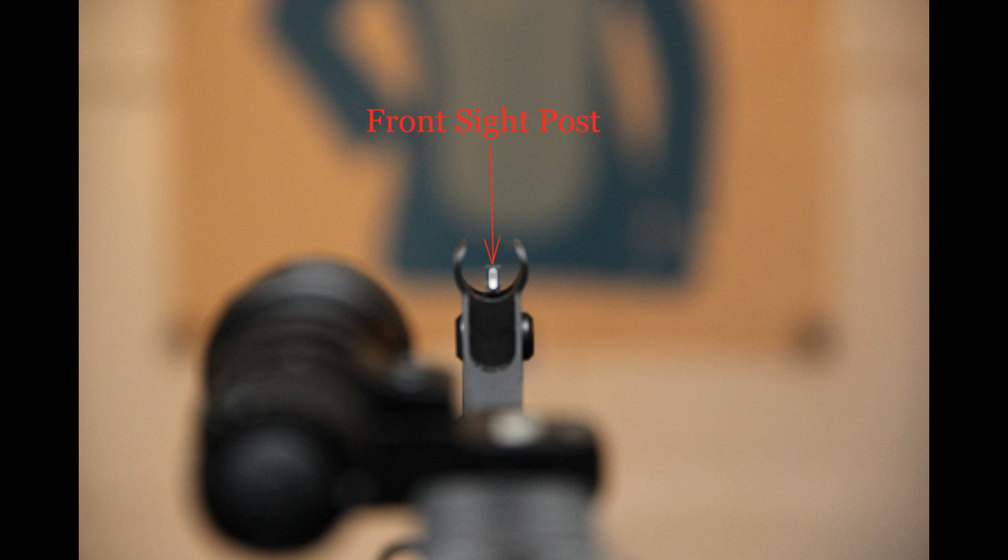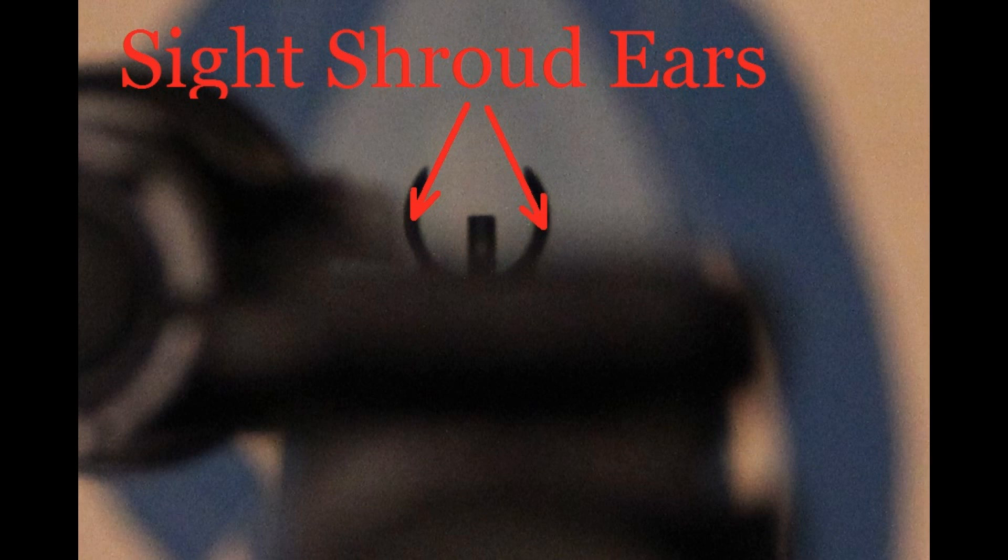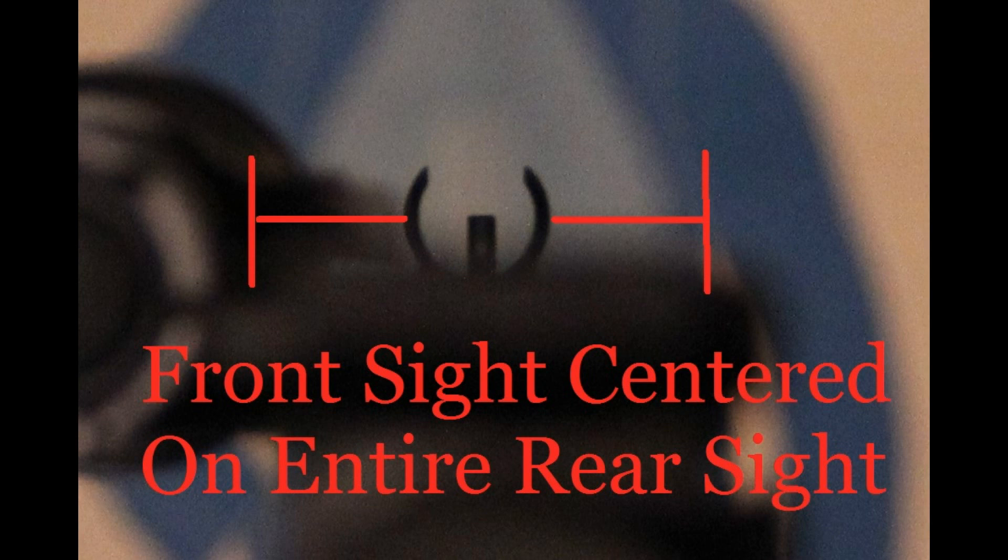For the Caveman Ziatek method, what you want to do is look at the front sight post together with the left and right ears on the front sight shroud, and align them so that they sit directly on top of the rear sight. You'll know that the elevation is correct if the front sight and shroud is sitting on top of the rear sight without any of the front sight tower showing. The front sight and shroud should also be centered from left to right on the rear sight.